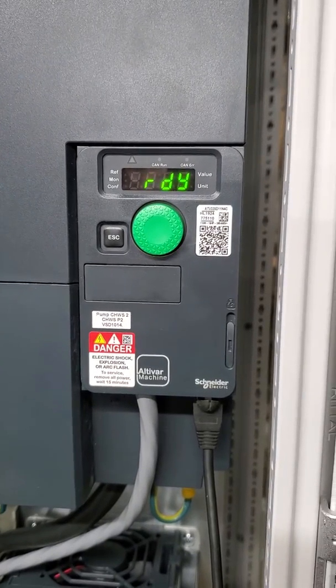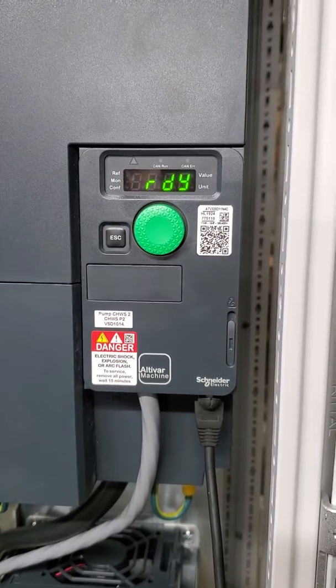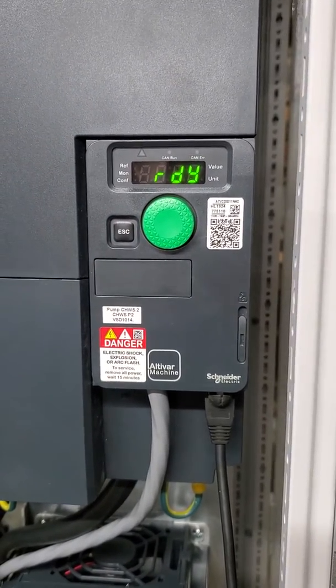This is how to do an auto-tune on a drive, which needs to be done on site when the motor is connected and the rotation has been confirmed correct. If it's not correct, two of the leads on the load side of the drive need to be switched, not the line side.